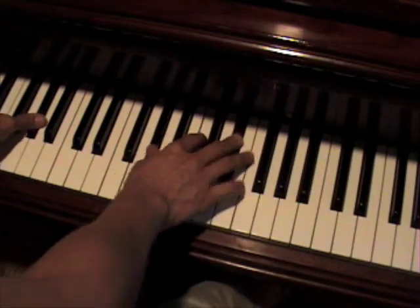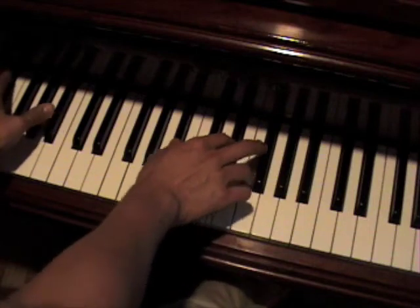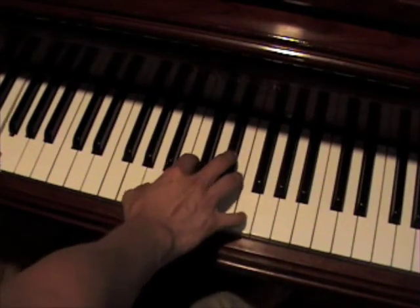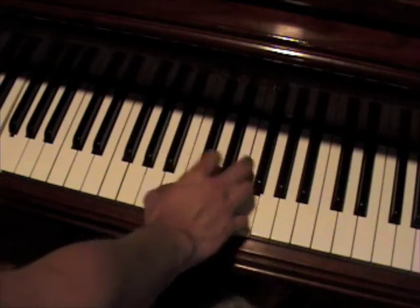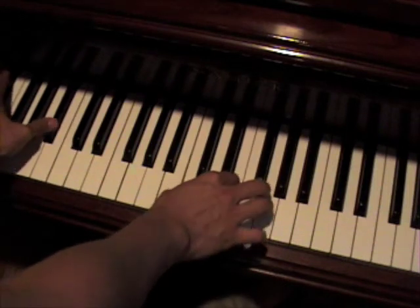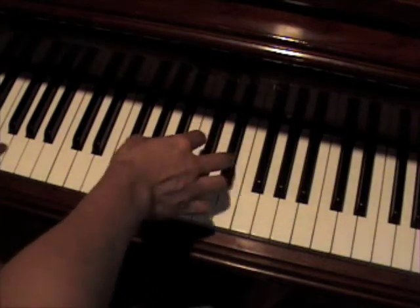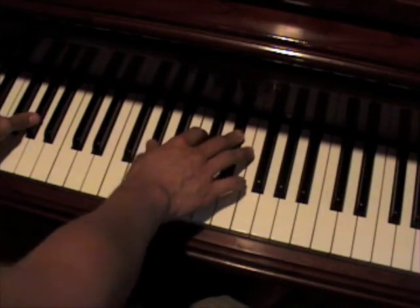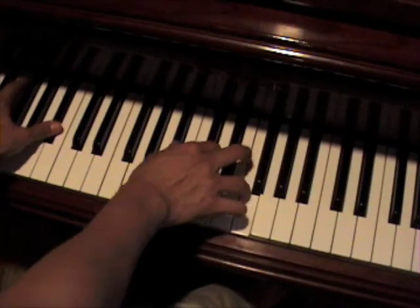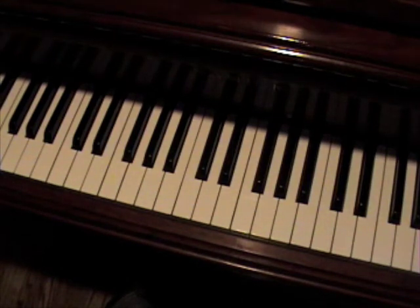So, all together — here we go. You can do all sorts of cool, whatever you want. You can do whatever you want, but those are the basic chord structures of kind of what he's doing.